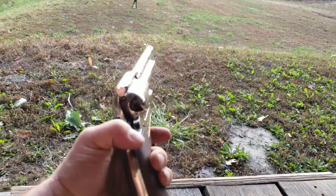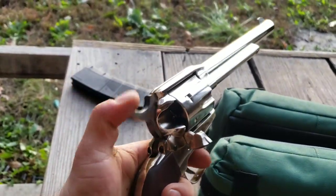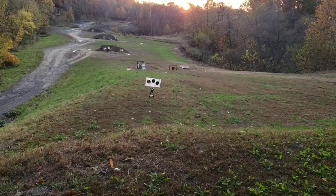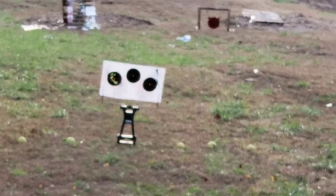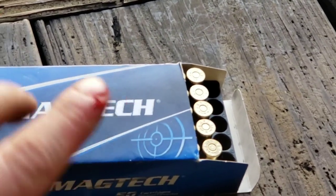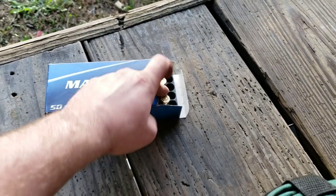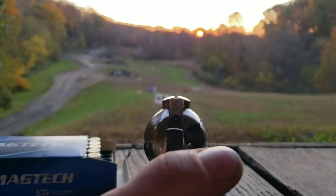Anyway, we've got a target out here at about 15 yards. I'll do two groups on it. I've got my gong out there at 50 yards, and then we have some hedge apples out there that I'm gonna pop. I'll be using Mag-Tech 240 grain soft point — I cut my finger.